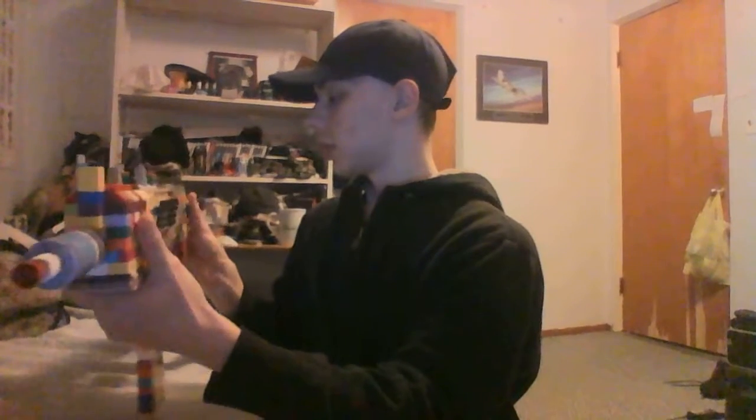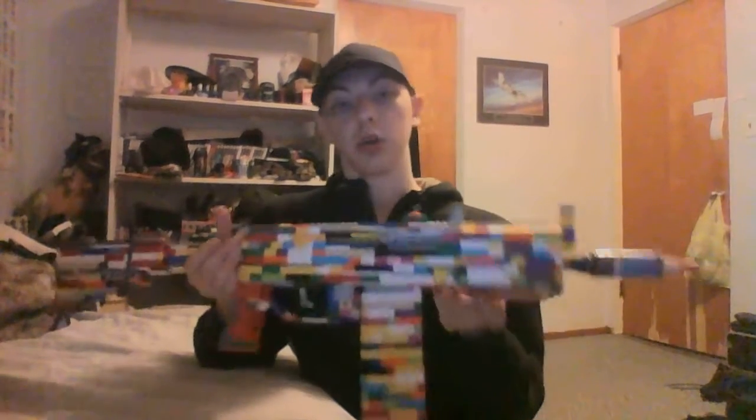If I had to pick one part that I didn't think worked out that good, it would be the stock. As you can tell, there are no real internal systems because I'm not exactly sure how to build them. It is an AK after all.